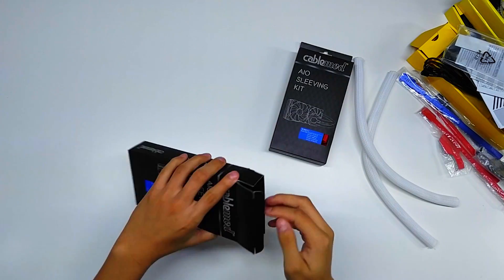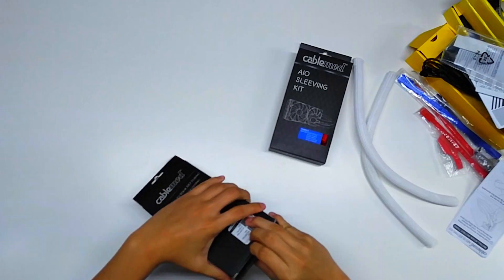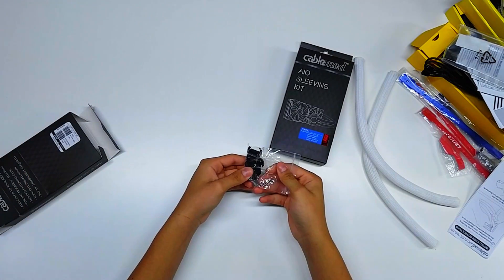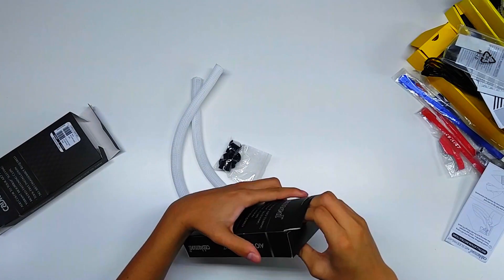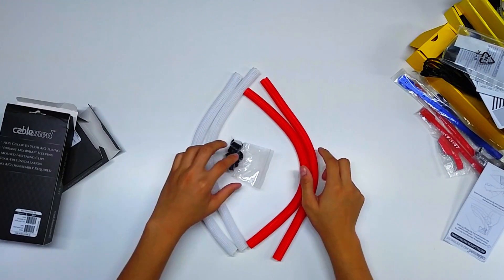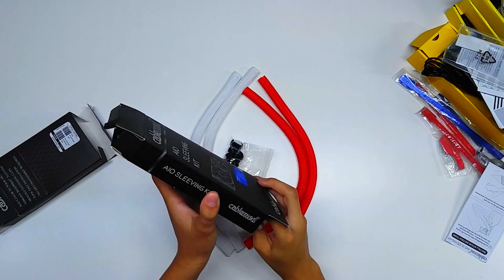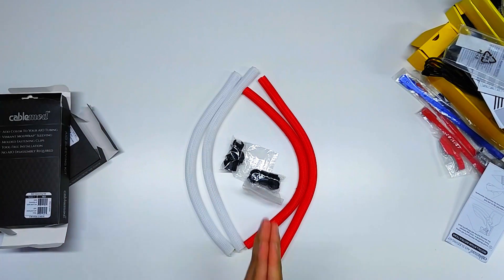Taking out the white sleeving, you can see it's a nice clean white — you just wrap it around the tubing and it comes with little clips to keep everything secure. The red ones are really vibrant. I love the white and red color scheme I'm going for, it's going to look pretty dope. We also have the clips for the red ones too. Now that we've unboxed everything, let's cue the montage and get everything set up.